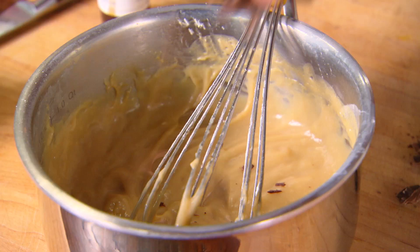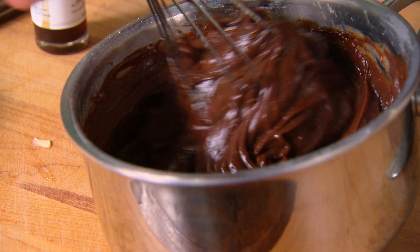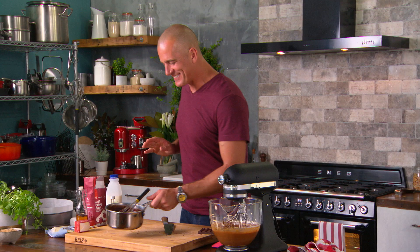Going to add some chocolate for good measure. I should just sit down with a spoon and eat this, shouldn't I? No — I'm gonna resist. We've got a dessert to make.